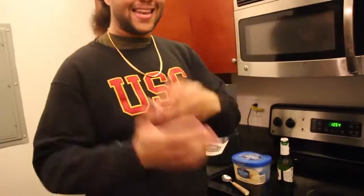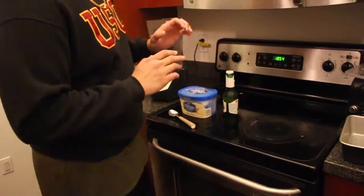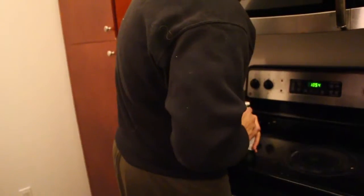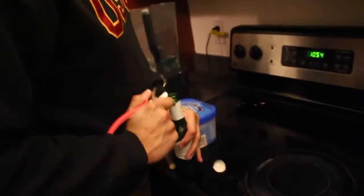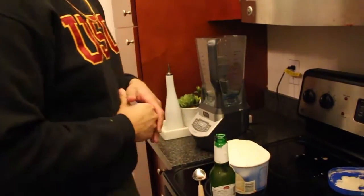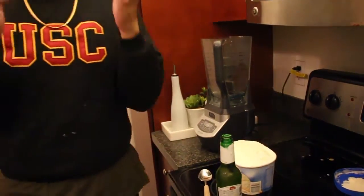I wanted to know — I was curious — what would a milkshake taste like with a beer? What would a beer milkshake taste like? And I've really been wanting to do it. So you know what, no more waiting, now's the time. With my bootleg tools, we're gonna get it going. This is gourmet. This is the official beer milkshake tutorial from your boy.